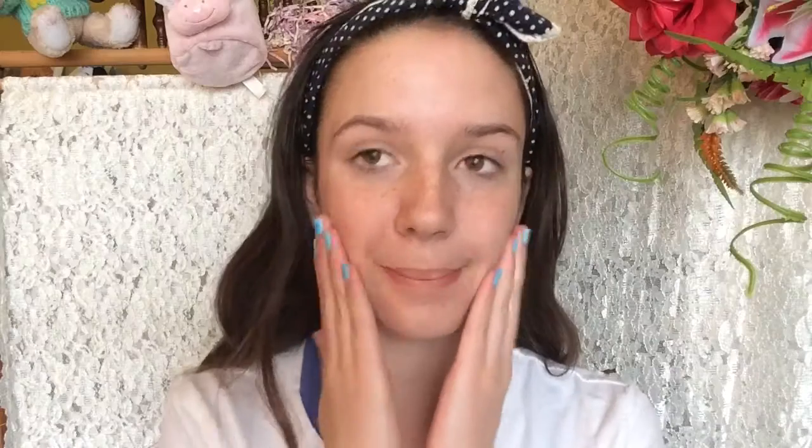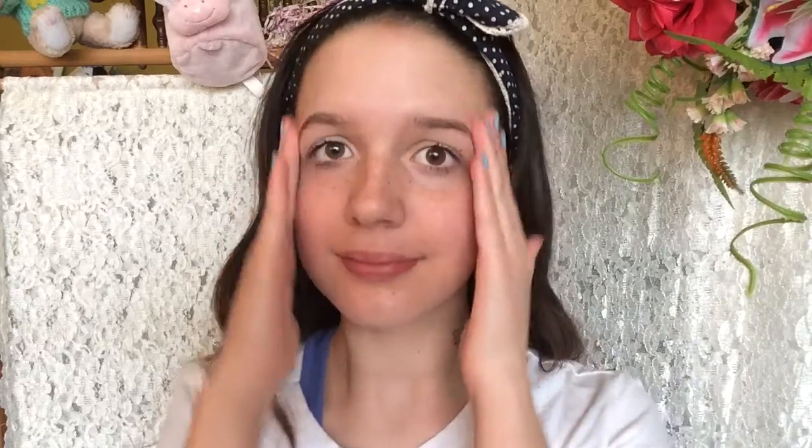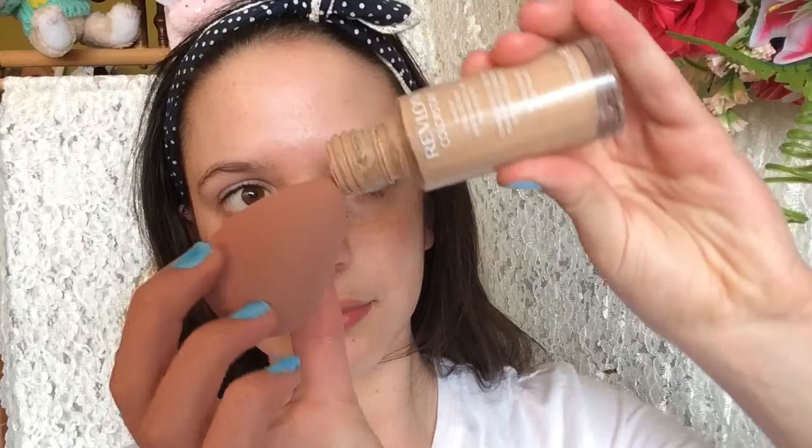So to start out, I'm grabbing a headband to pull back all my hair and then I'm just going to moisturize with some lotion. This will make our makeup stay a lot longer. Then I'm grabbing my foundation with my beauty blender and just patting that all over my face to get rid of any imperfections.